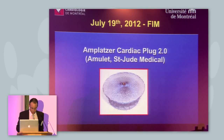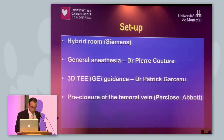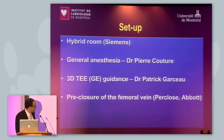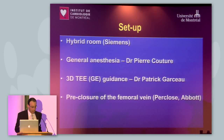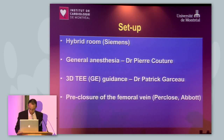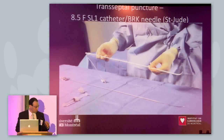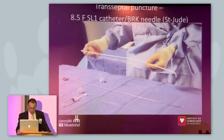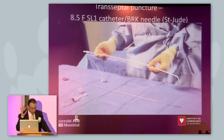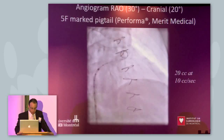This was the first-in-man case with the second generation device. We were in the cath lab at the Montreal Heart Institute. The patient was under general anesthesia with TEE guidance. We pre-closed the vein with a suture. This is the SL1 catheter by St. Jude, which we like to use for a nice posterior and inferior puncture of the atrial septum.